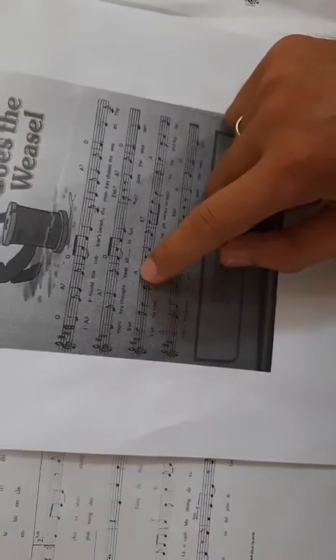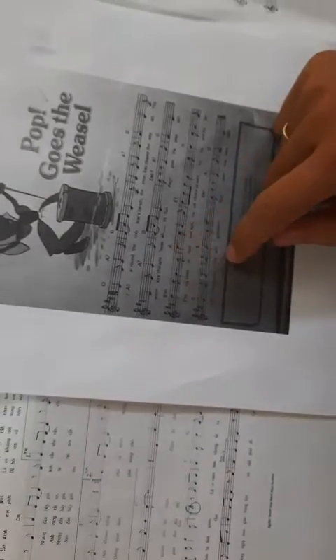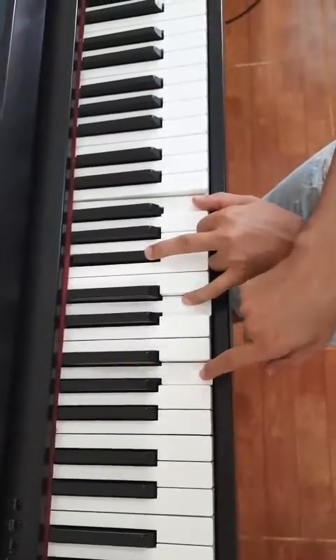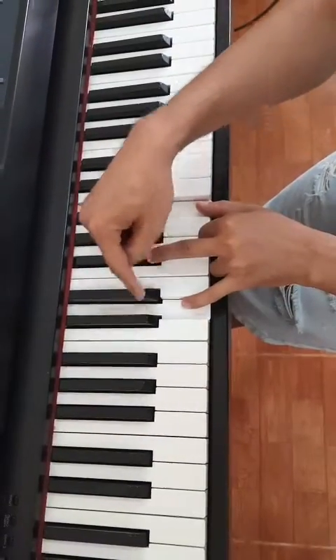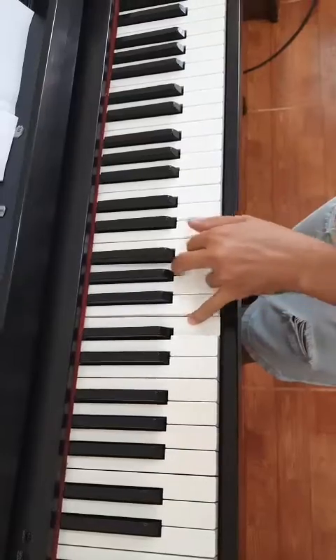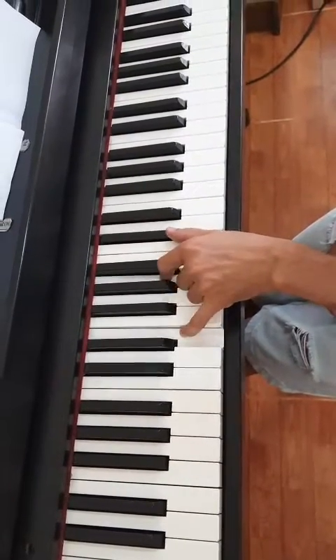And you see here, A minor — A minor, you see, A minor we have: A, C sharp, E, E, A, C sharp — okay.